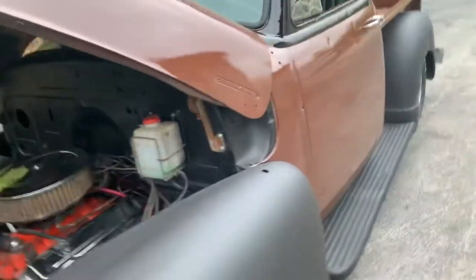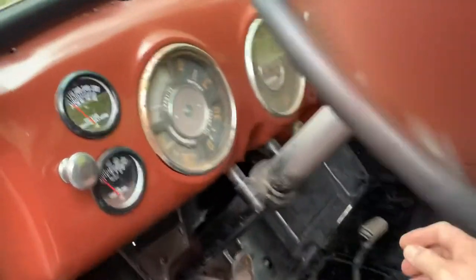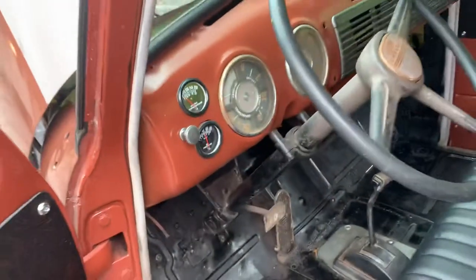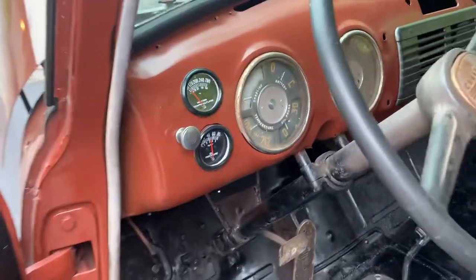It's not far away from being done. I've been driving it just short distances, haven't been going very far with it. I think it needs new tires, maybe an alignment. I just pulled it out of the garage to get some video.